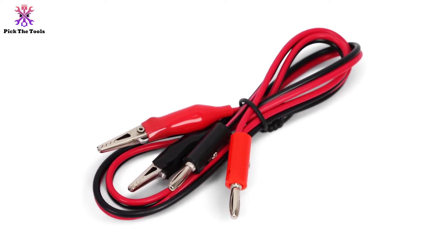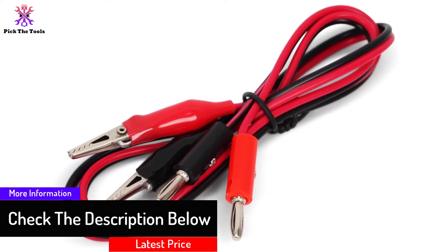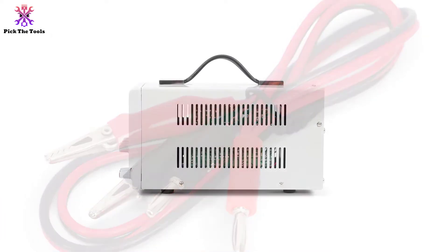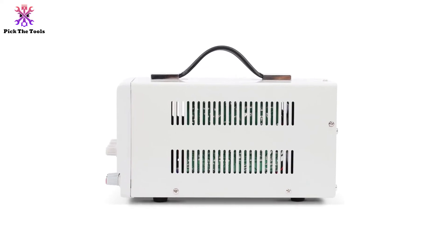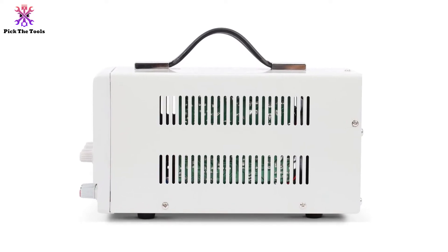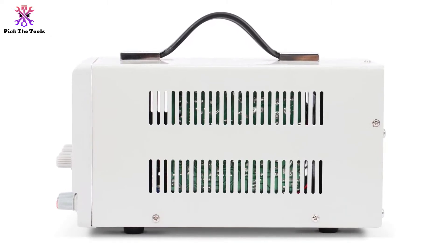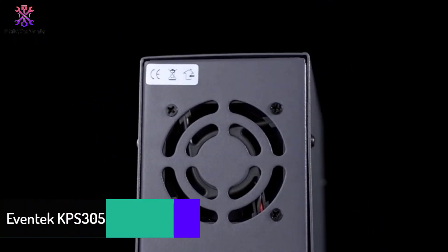You can use it for repair workshops, laboratories, research facilities, test teams, or anything related to electronics. It is designed with a rugged reinforced metal frame that promotes durability. It is also compact and features an ergonomic handle so you can transport it with ease. The Lavolta bench power supply comes with a cooling fan, overload protection, and short circuit protection, all programmed to function automatically.